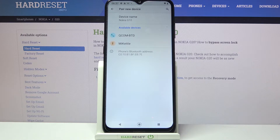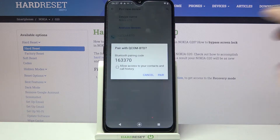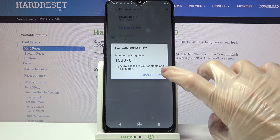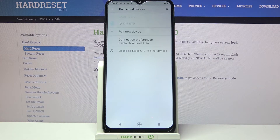Then wait for available devices to show up and tap on the one that you wish to connect to. Now select pair in the pop-up and wait for this device to accept your connection request.